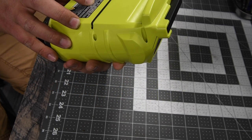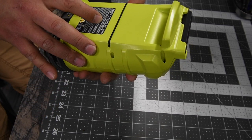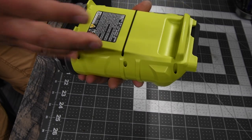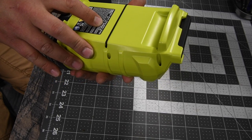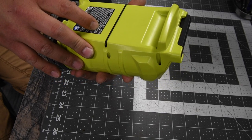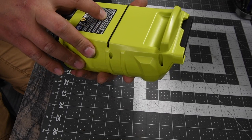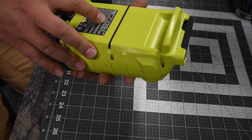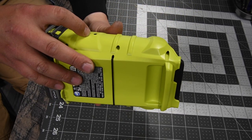It is AM 520 to 1710 kilohertz — I might say that wrong, sorry. FM is 87.5 to 107.9 megahertz. It's an 18-volt system, 3.7 amps, USB charger. The USB charger is 1.0.